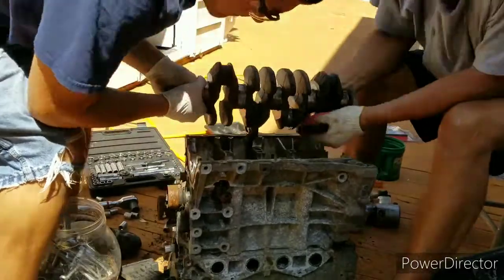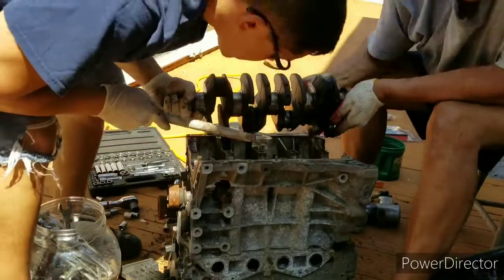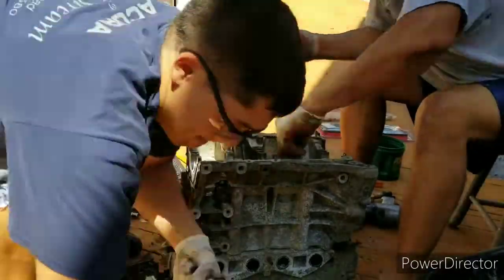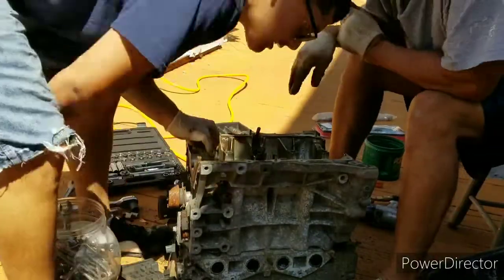The previous owner who had this car or this engine said he was just on the highway driving and he heard some noise and it blew. Obviously people drive the heck out of their cars, but you don't really expect this to happen.